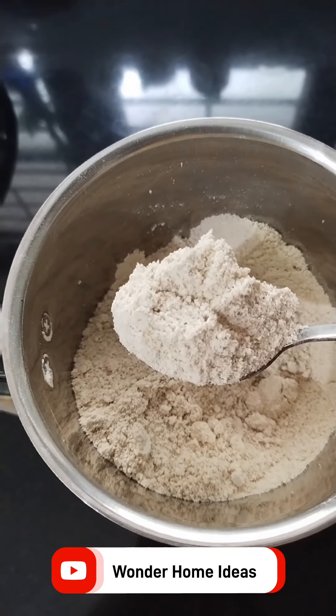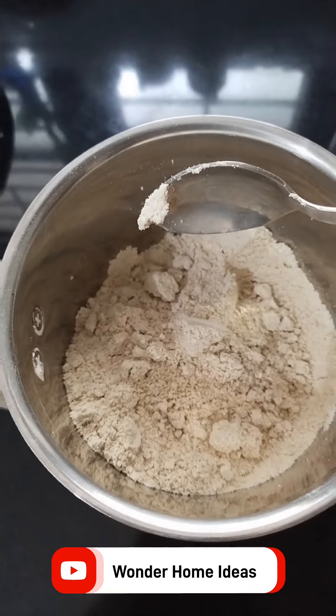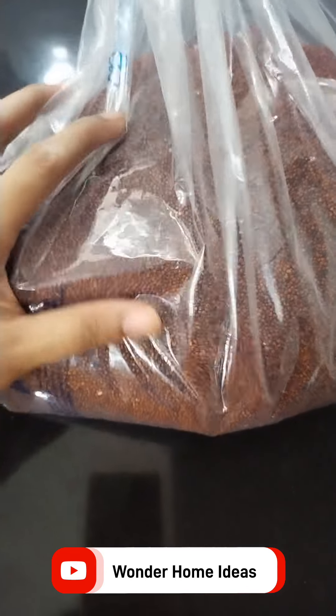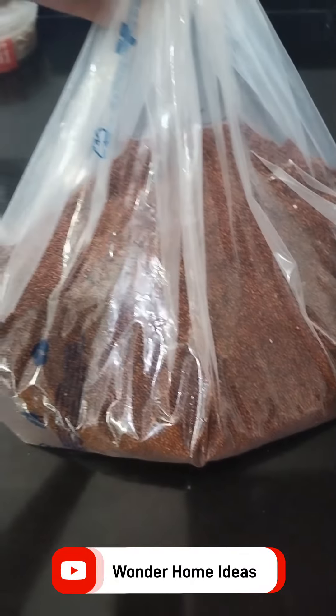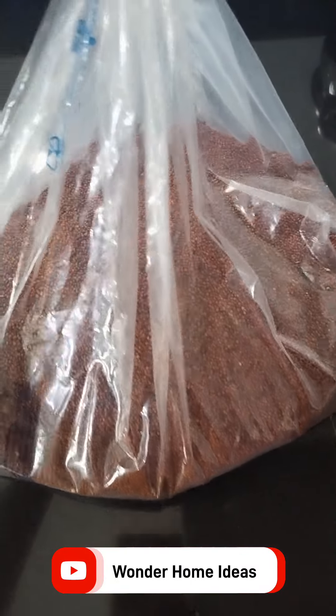Then we'll make them ready for 1 egg. I put it with one egg. I'll put it in the fridge. Now we'll mix everything. Then I'll add them in the fridge.